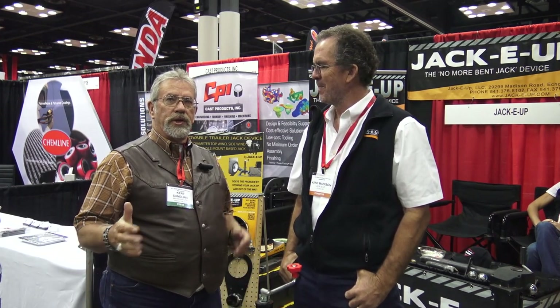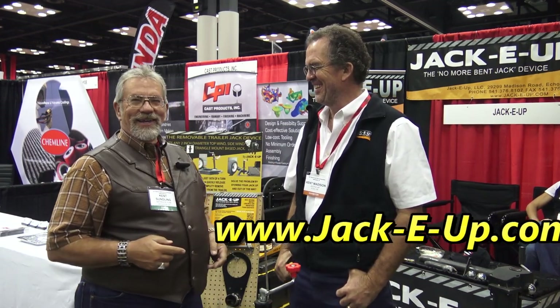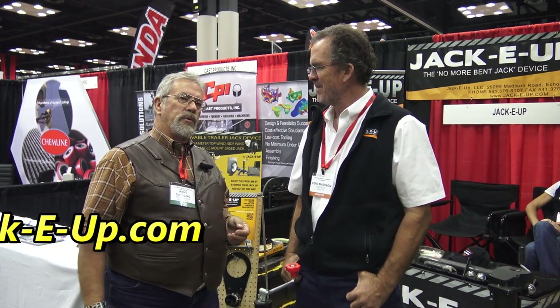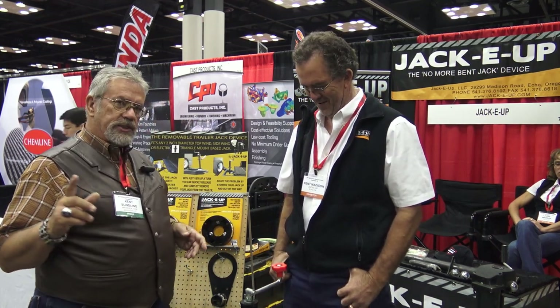This is the 10th anniversary, so it's really cool. We're showcasing better products here at the show, and I'm here with Kent Madison. He's got Jackie Up. You've probably seen that on our videos — we use Jackie Up all the time. It's a way to get rid of your jack so it's not hitting your tailgate, not in the way, not going to crunch when you drop your trailer off your ball because you put the wrong size on.